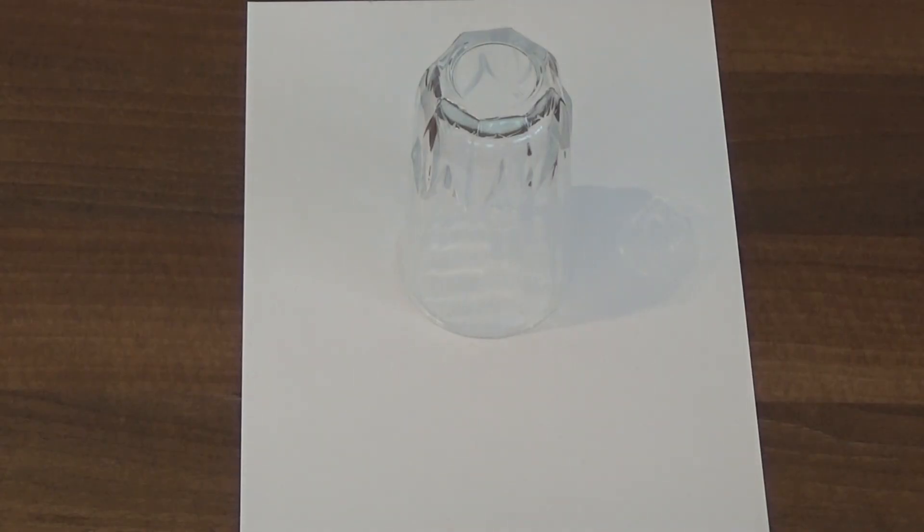First we need to draw the centre of our flower. I'm going to draw around a glass for this.